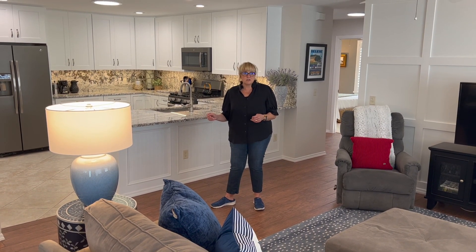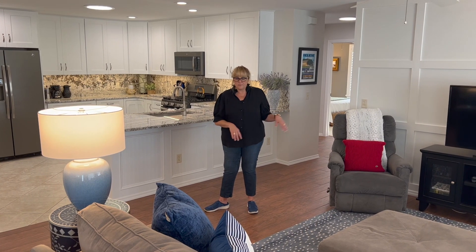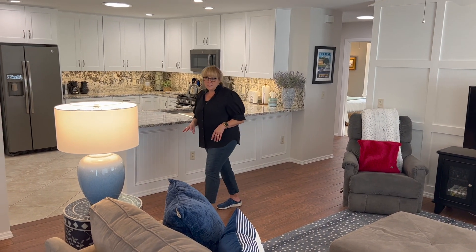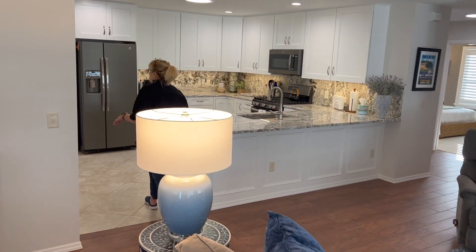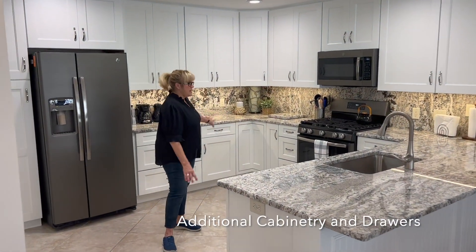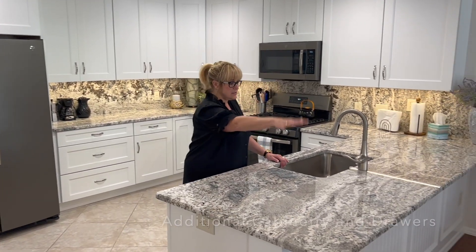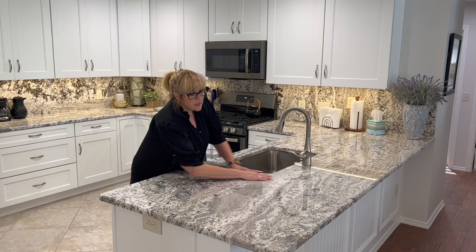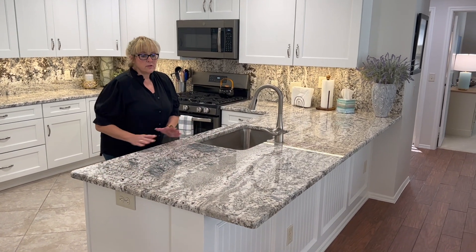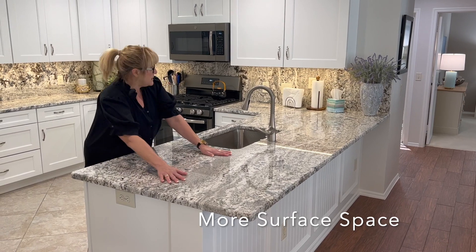So what we decided to do was do a kitchen makeover and a living room makeover. What we did with our kitchen is we added in lots of cabinetry and drawers, and we lowered the island. So typically this island is tall — we lowered it. You get a lot of surface area now. You bring your groceries in, you have full space. You want to roll out dough, you have full space.